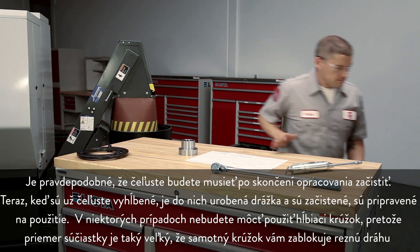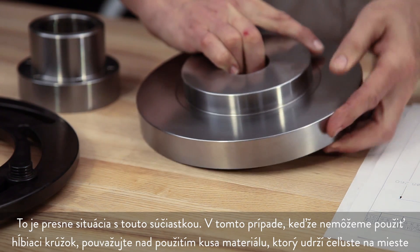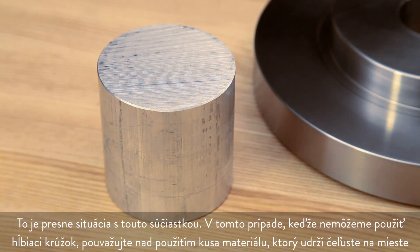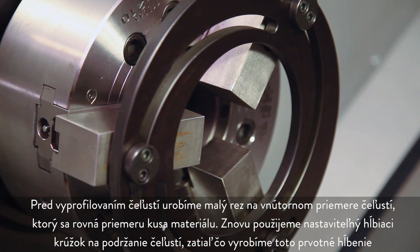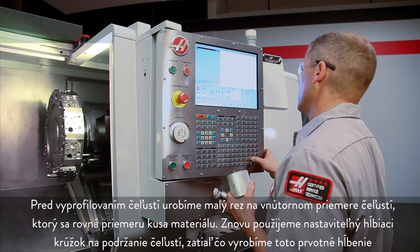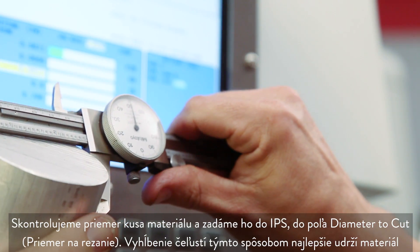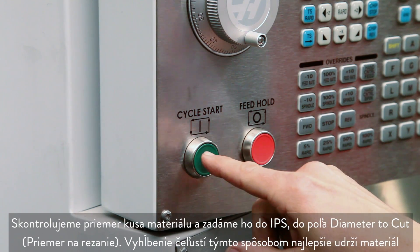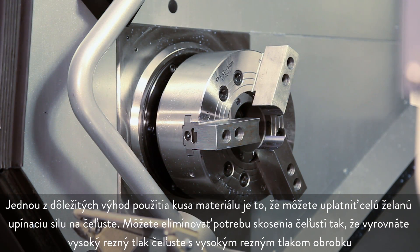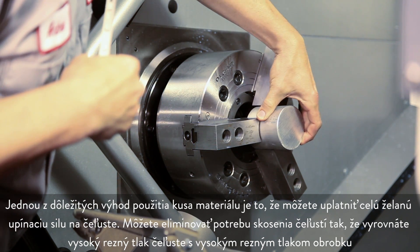In some cases, you won't be able to use the adjustable boring ring because the part diameter is so large that the ring itself will block your cutting path. In this case, consider using a plug of material to hold the jaws in position. Before profiling the jaws, we will take a small cut on the inside diameter of the jaws equal to the plug diameter. We will use the adjustable boring ring again to hold the jaws while making this initial bore. We check the plug diameter and enter it into the IPS diameter to cut field. Boring the jaws this way will hold the plug in the best possible manner. One of the important benefits of using the plug is that you can exert full desired clamping force on the jaws. You can eliminate the need to add a taper to the jaws by matching high jaw cutting pressure to high workpiece cutting pressure.